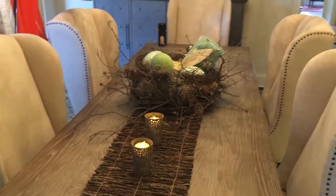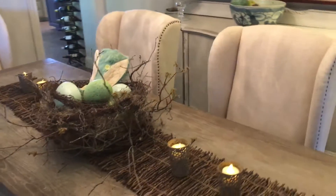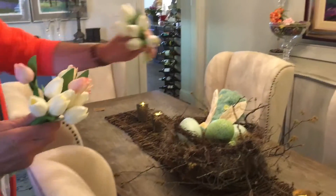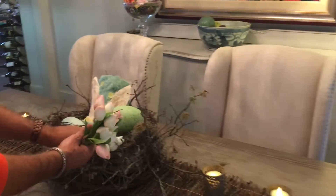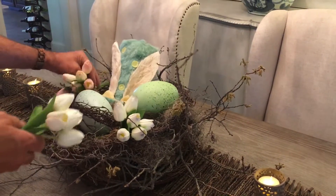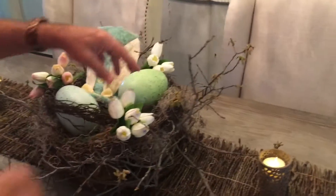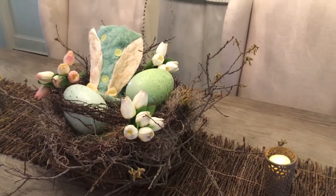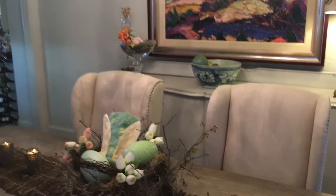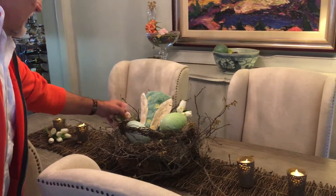If you wanted, you could easily add a little bit of spring color. I've got some little tulip bunches — again, these are artificial — but you could easily lay some tulips in there and just give it even more of a flavor of springtime, just lay them out there on your table.